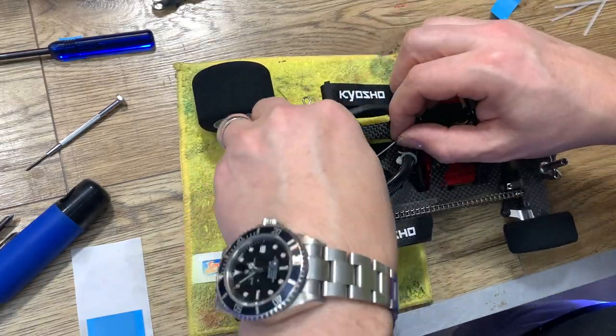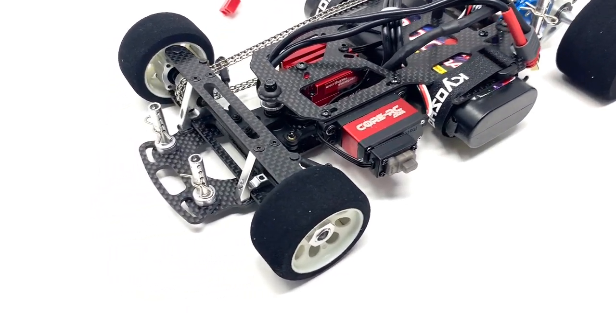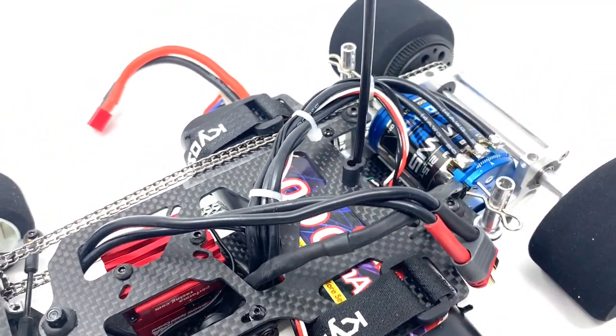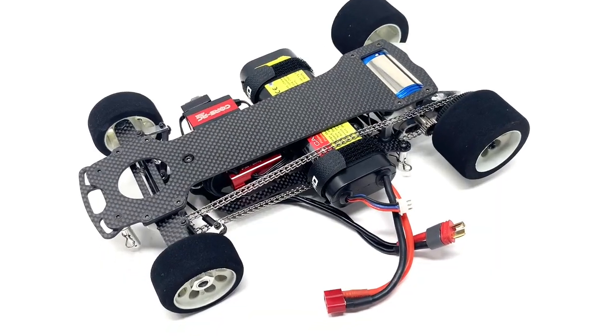I think it's time for some glamour shots — bring it on! I think you can all agree it's a nice-looking upgrade, that's for sure. But does it save you any weight? Well, let's find out, shall we?